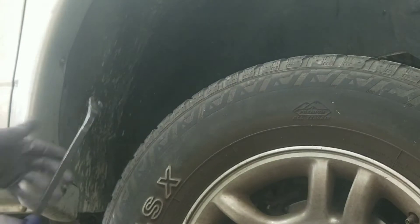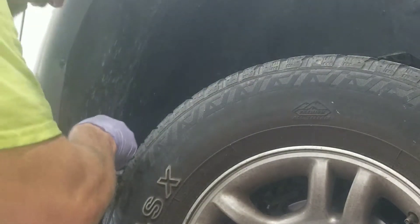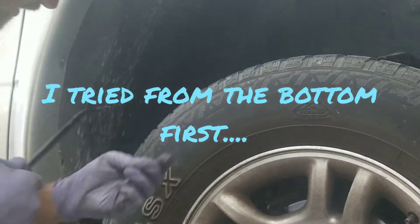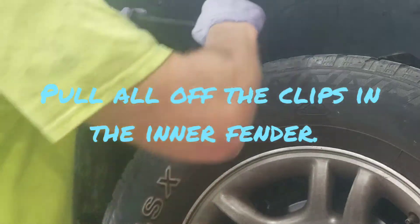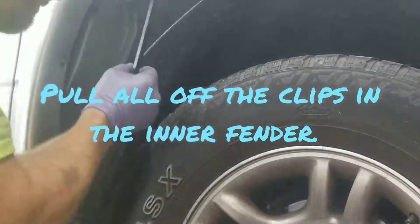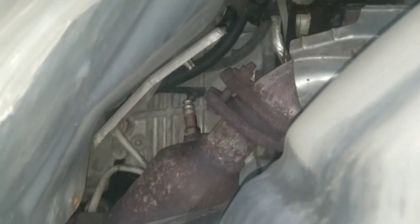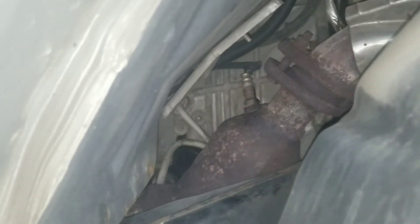This is why you guys watch YouTube videos, so you don't have to try things twice. This inner fender is already missing several of the little retaining clips. Better vantage point — you can see that sensor on top of the catalytic converter there now. We'll be able to get it from there.